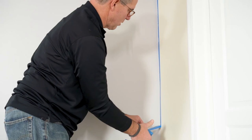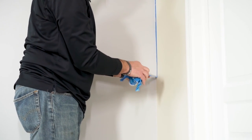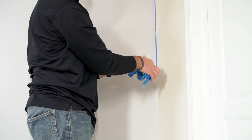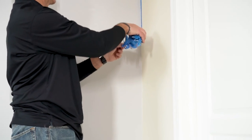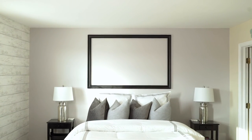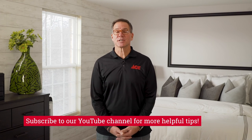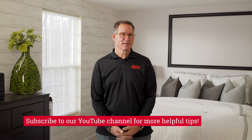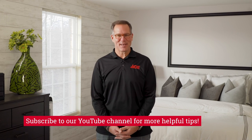This paint's been on the wall for a couple hours — so it's dry, but it's not cured. And that's the best time, in my opinion, to remove the tape to give you that nice clean line. And that's it. If you need more help, just go to your local Ace Hardware store — we are always willing to help you. Remember to follow us on our YouTube channel, and you can always visit us at acehardware.com. Ace is the helpful place.